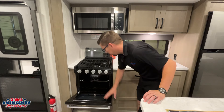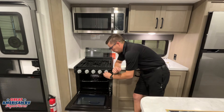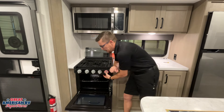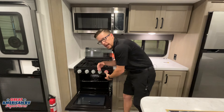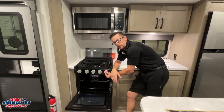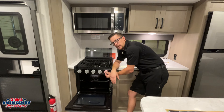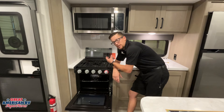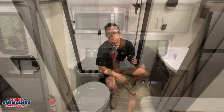Down here we have our oven — slightly different from the stovetop. Turn this to the flame icon, but we have to push the knob down while we manually crank to light it. Once it lights, hold it down for 30 to 60 seconds to let that pilot get warmed up, then turn it to our appropriate temperature and the burner tube should light up.